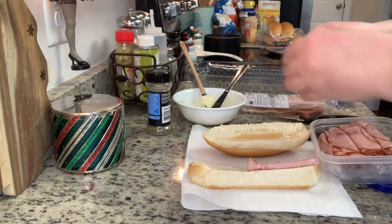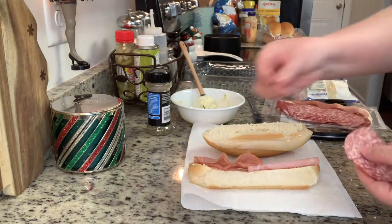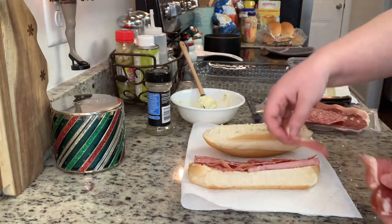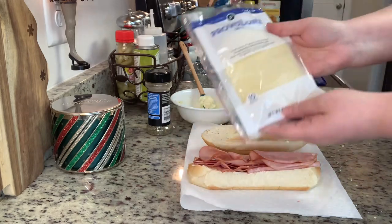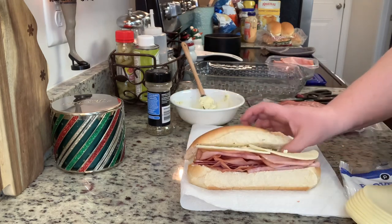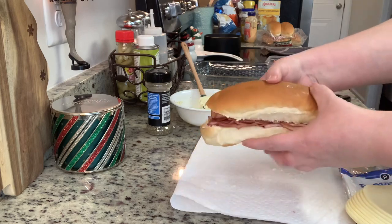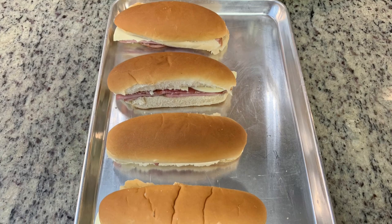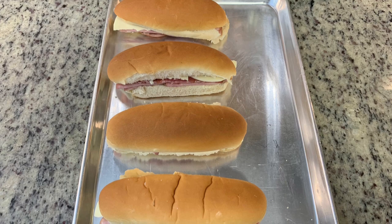Next we're going to add our meat. You can use whatever you prefer. I'm using some ham, and then I have a mix of prosciutto, capicola, and salami. I'm setting the prosciutto aside for a different recipe, so I'm just using the salami and capicola. Add as much meat as you like. For the cheese, use whatever you like — I'm using provolone. Place the lid back on the sandwich and then place it into a casserole dish or sheet pan, and these will bake for 10 minutes.